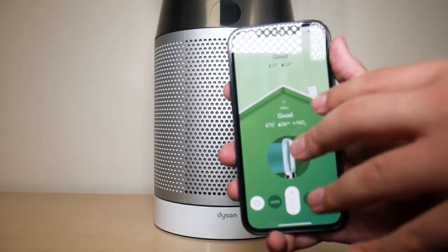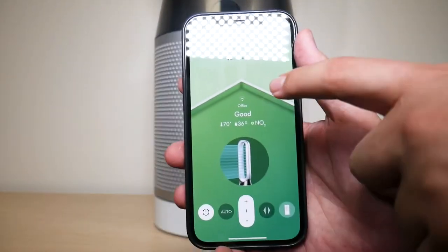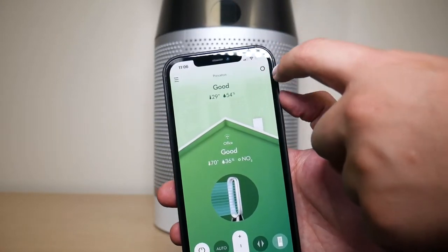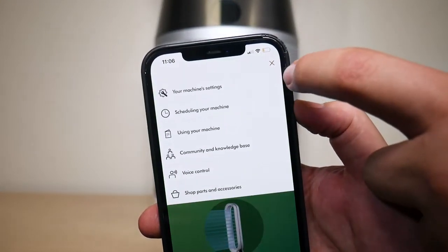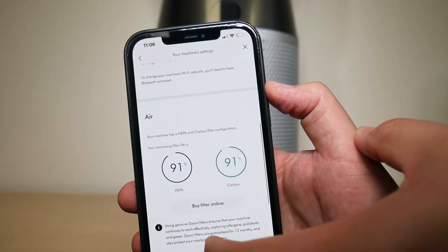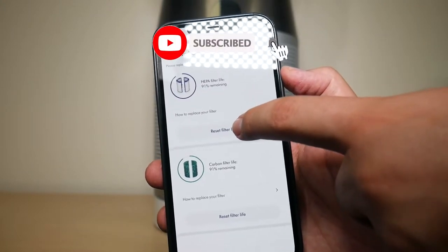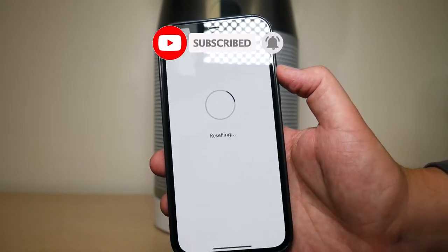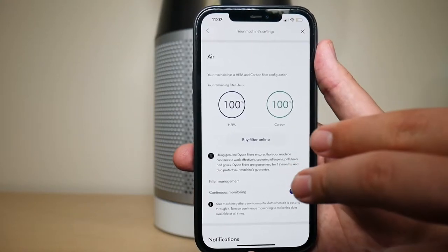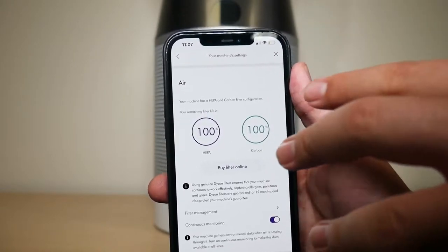After installing the filters, you need to reset both the Carbon and HEPA filters. There are two ways to do that: through the Dyson Link app or physically through the remote. To reset via the app, go to the top right settings, tap Machine Settings, scroll down to filter status, press Filter Management, and tap Reset Filter Life. Hit Continue and it resets. Do the same for both the Carbon and HEPA filters — when done, both will show 100% remaining life.